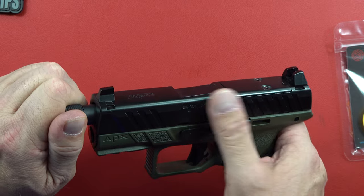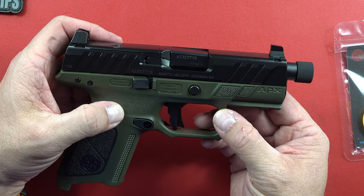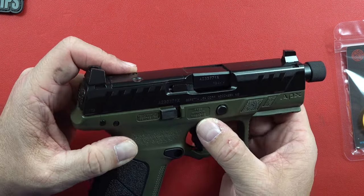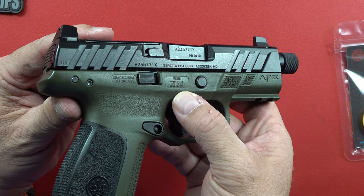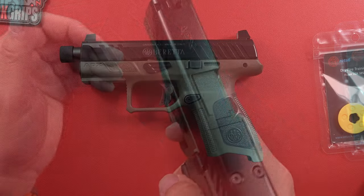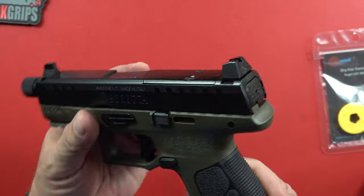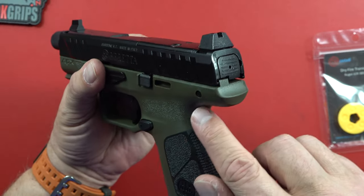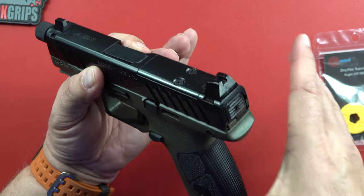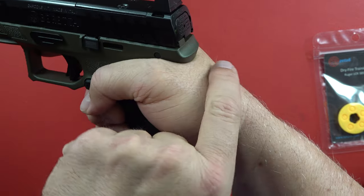Right here it says it is made in Italy. I don't know if all of them are or just the new compact version of the APX, but it's a good looking gun. It says it fires without a magazine, which I want all my guns to do — because if I lose the magazine in a struggle and I've got a round in the chamber, I want to be able to use that round if I need to. It says it has an extended beavertail that not only offers superior recoil control, but also enhances comfort during extended shooting periods. Always grab your gun as high as you can — get that web of your hand up as high as you can into the pistol.